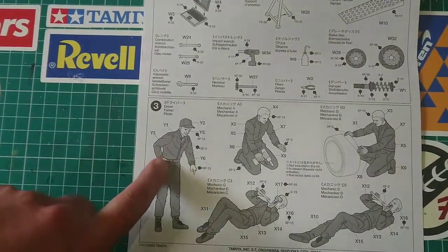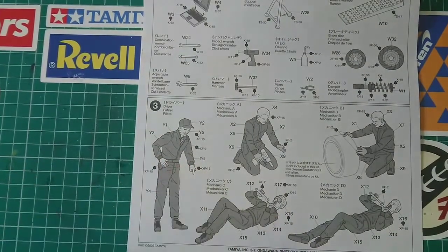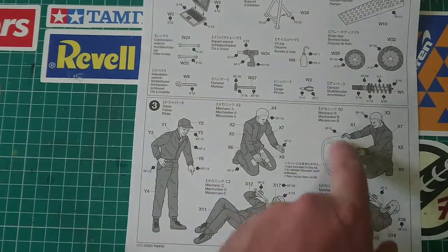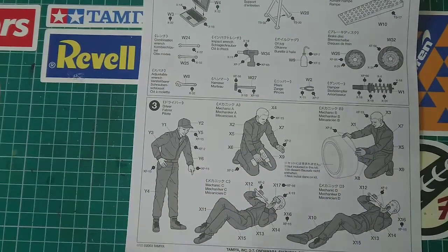You can see there is a driver — looks like quite a demanding driver with that pointing gesture. Mechanic A with a mechanic wrench, Mechanic B who's dealing with a tire, and then Mechanics C and D who are both kind of lying underneath the car. One of them has goggles, the other one doesn't.